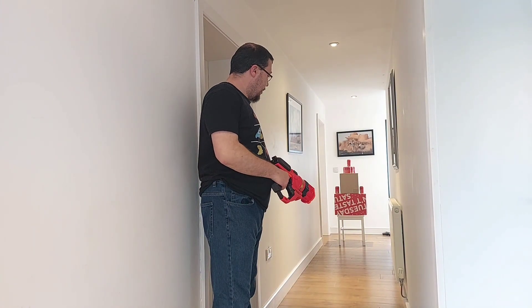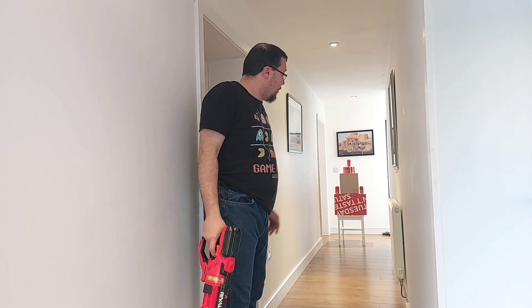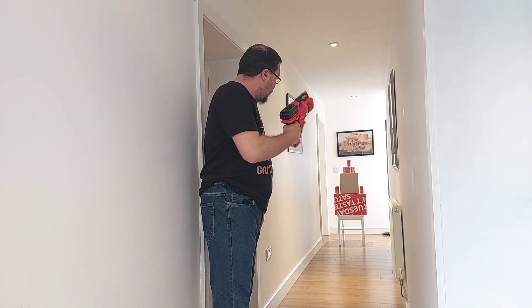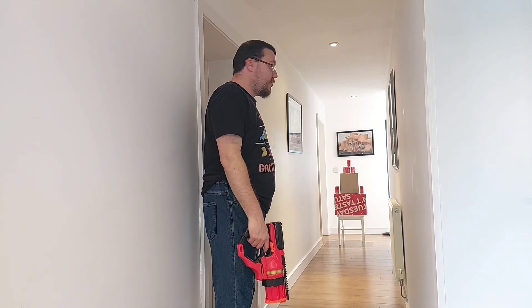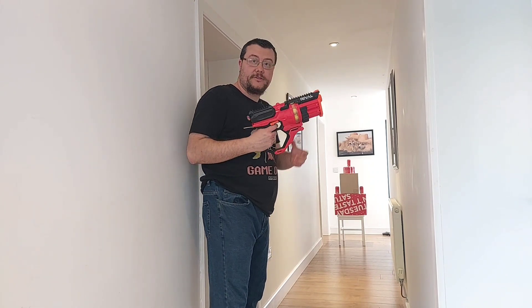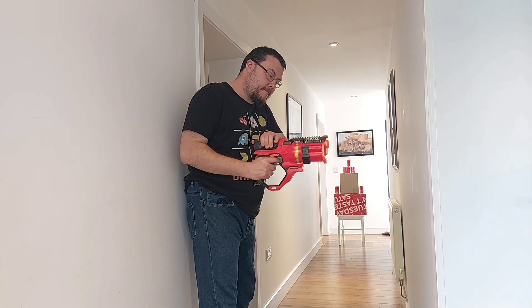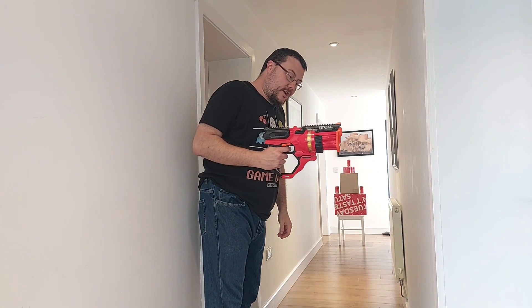Here we are at the firing range, which I've completely changed around a bit. I felt the last setup didn't have much impact since I was just shooting a flank dummy. This time we've got cans set up on these boxes so we'll have a little more bang when we hit them. The Rival Roundhouse has 15 rounds loaded in its rotating cylinder chamber. To load, you prime on the top right here, pull forward, check a round is loaded into the cylinder — safety off, we're ready to fire.